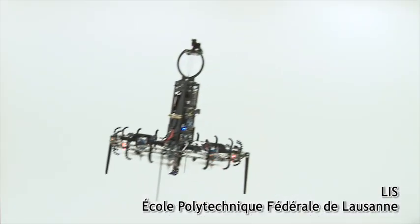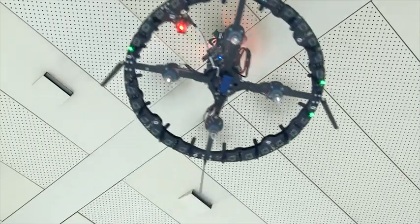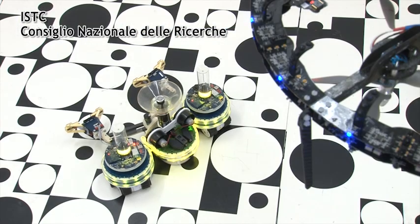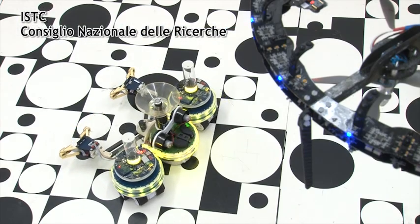The eyebot can fly and rapidly explore large areas. It can attach to the ceiling and provide environmental information to the other robots.